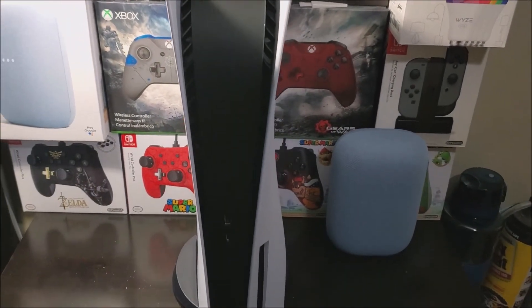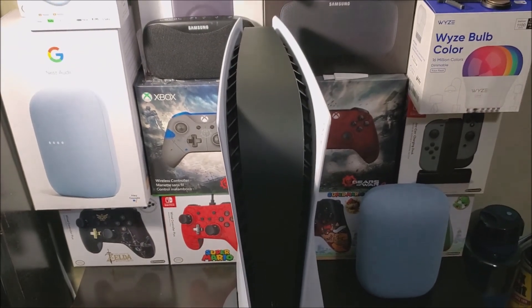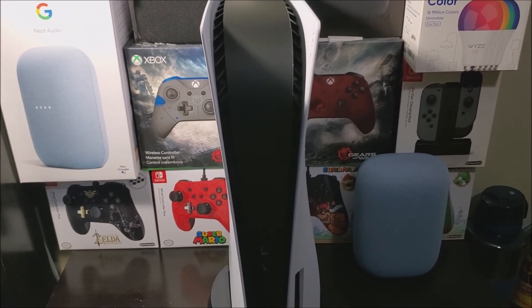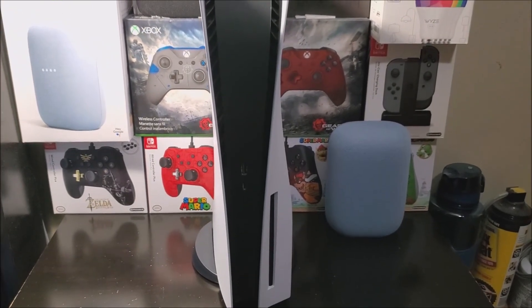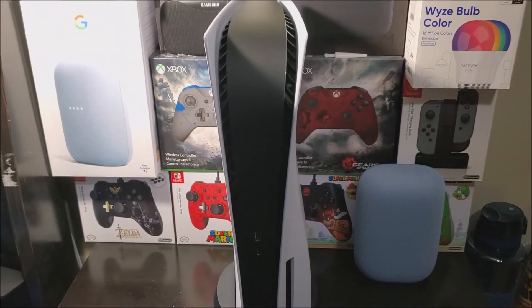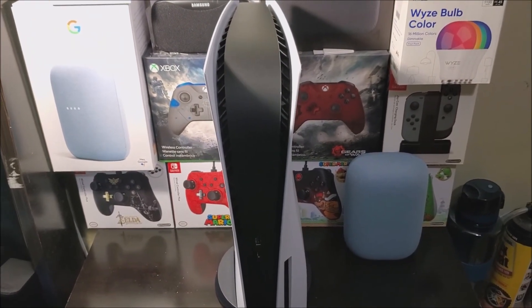If you'd like to get this dbrand skin for the PS5, I will be providing the link down below in the description. That's going to be all for this video — thank you very much for watching. If you like the video, please click the like button. If you have any questions, please leave them down below. Thank you for watching, bye bye.